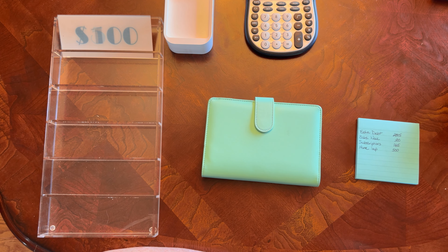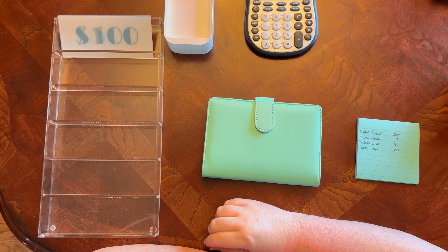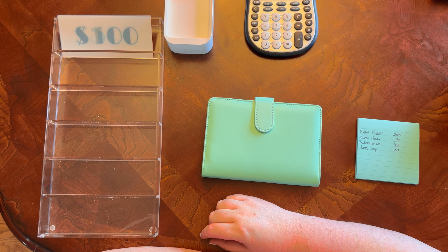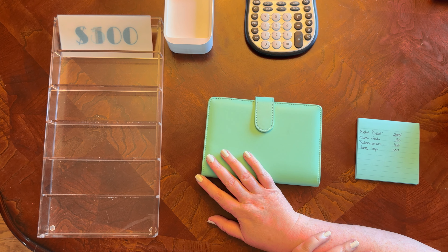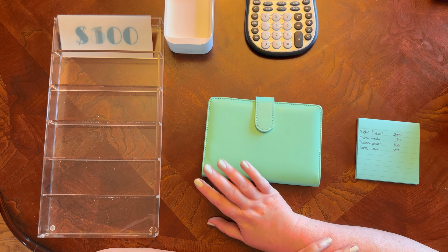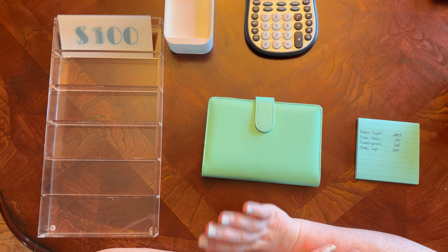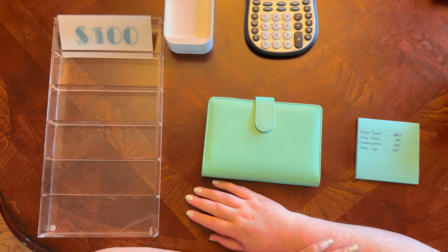Hi, welcome to — or welcome back to — my channel. If you're new here, my name is Ann and this is All the Budgeting. On this channel, I do paycheck cash stuffings, side hustle cash stuffings, cash condensings, and I always close out my budget every month, which includes a net worth calculation. If that's interesting to you, I do hope you consider liking, subscribing, and commenting.